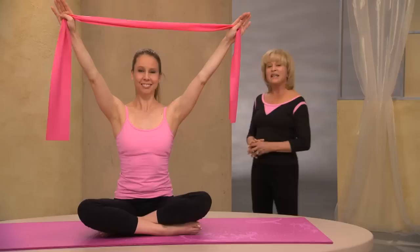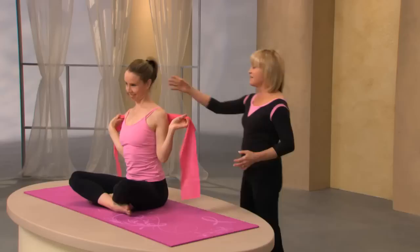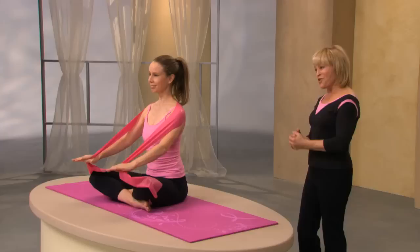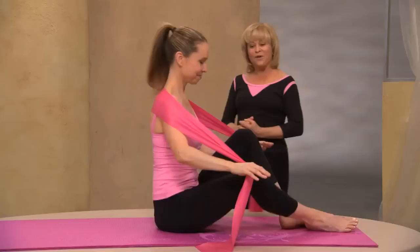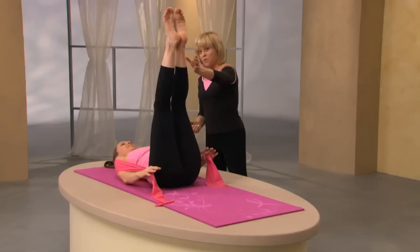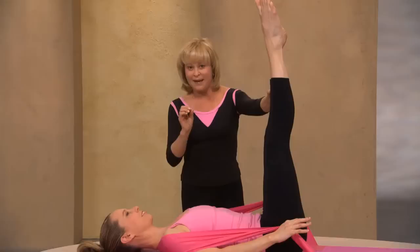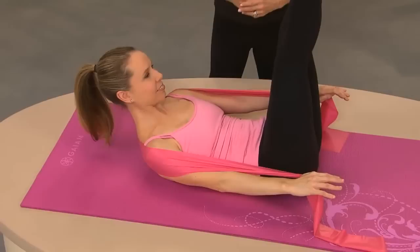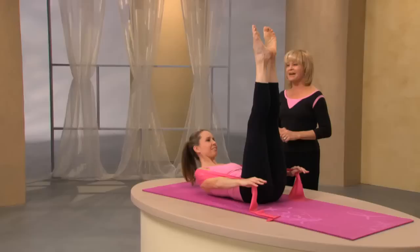Now we're going to do the Pilates 100 — we're ready and warmed up. Take your band across your shoulders like a shawl, so it's right on your shoulders. Take your band between your thumb and forefinger, slide it down a little bit, and roll down with control. Bring your knees into your chest, stretch your legs straight up, rotate your legs into Pilates first position, squeezing the heels to activate the inner seam throughout the body. Now take a deep breath in, exhale, and lift up the head and shoulders. Pumping the arms — inhaling for a count of five, and exhaling until we reach 100.